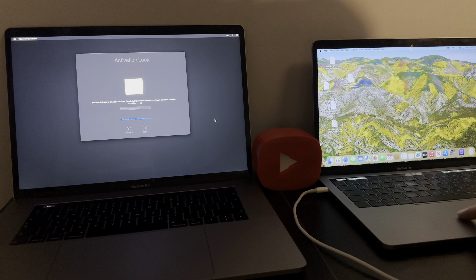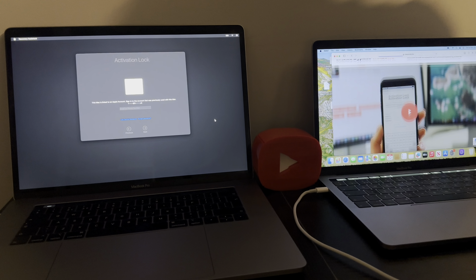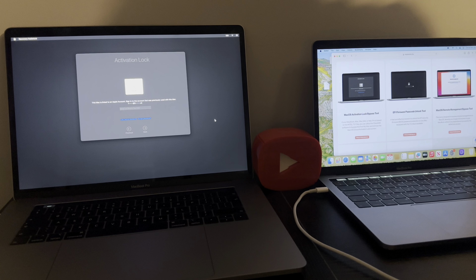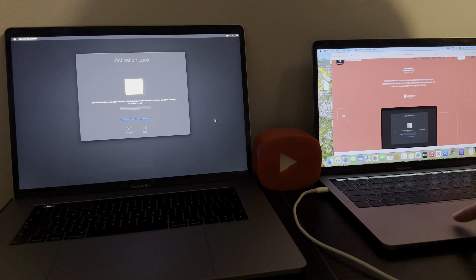Once you're done with that, head over to your browser and go to the website checkmate.info, scroll down on the left side to the Mac OS activation lock bypass tool. Read a little bit about it if you want, and once you're good with that simply click download and let it download.